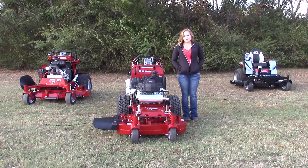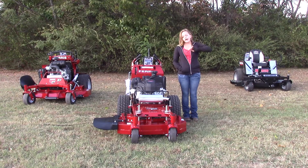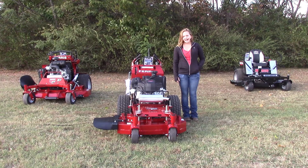We are here today at SLE Equipment located in Nashville, Tennessee. Today I'm going to be going over our Ferris FW25. This particular walk behind mower is going to have the 36 inch deck and a 18.5 horsepower Kawasaki engine. You can find this mower as well as other walk behind similar to it on our website at SLEequipment.com.